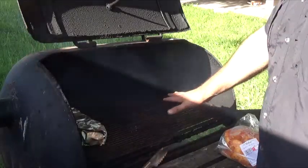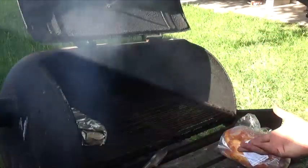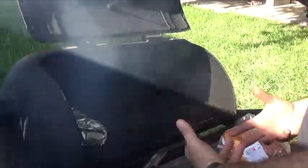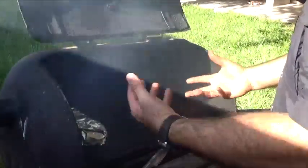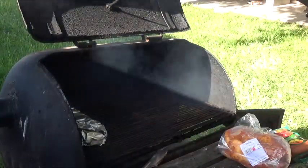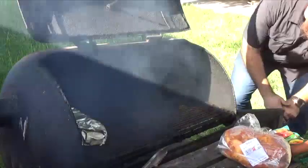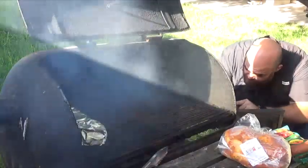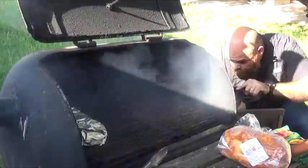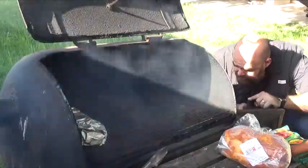That tends to happen whenever you start a fire like this — you're going to have some hot spots and some cold spots. What I did is I bought a small little shovel that allows me to move the briquettes or wood inside the pit so I can evenly distribute the heat. You want to move your briquettes around so that the heat evenly distributes, because you don't want hot spots in the same areas — then you'll have uneven cooked meat.